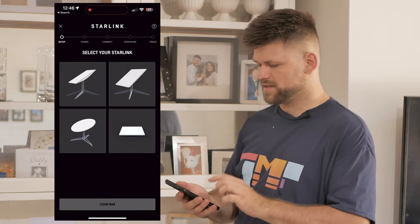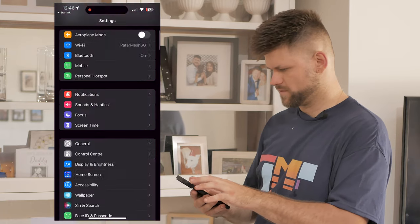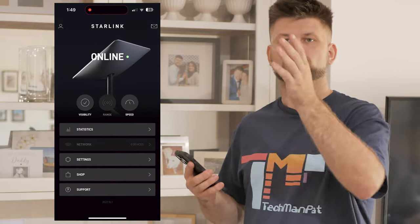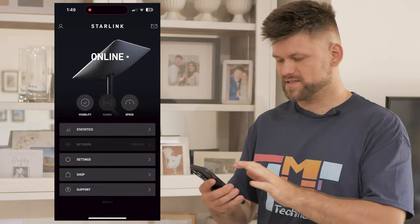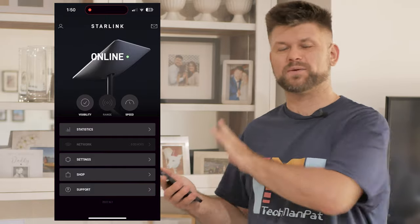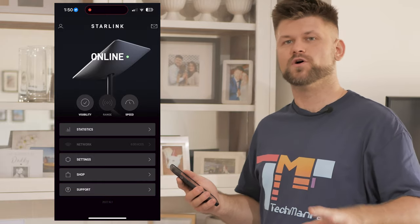We're going to get the app connected and see the setup. We choose our dish — the Gen 2 — confirm we have power, confirm the location, and open Wi-Fi settings. Find the Starlink connection, go through the configuration, set up a Wi-Fi name and password, then connect via your phone. You need to create a Starlink account, which you'd have done when you ordered the device. Log in and you'll be able to change a lot of settings. When finished, you end up on this screen, which means your Starlink is online. It takes around 20 minutes to connect and sync up with a satellite.